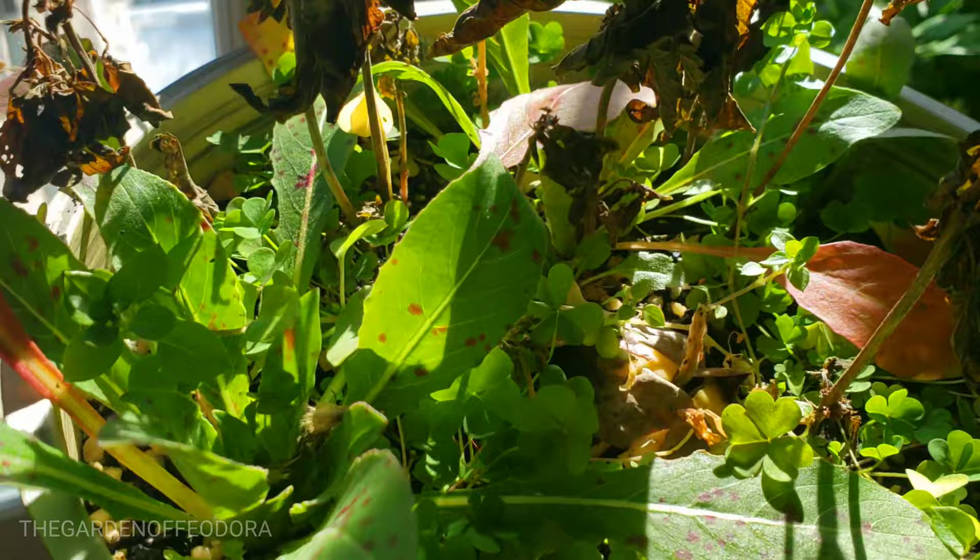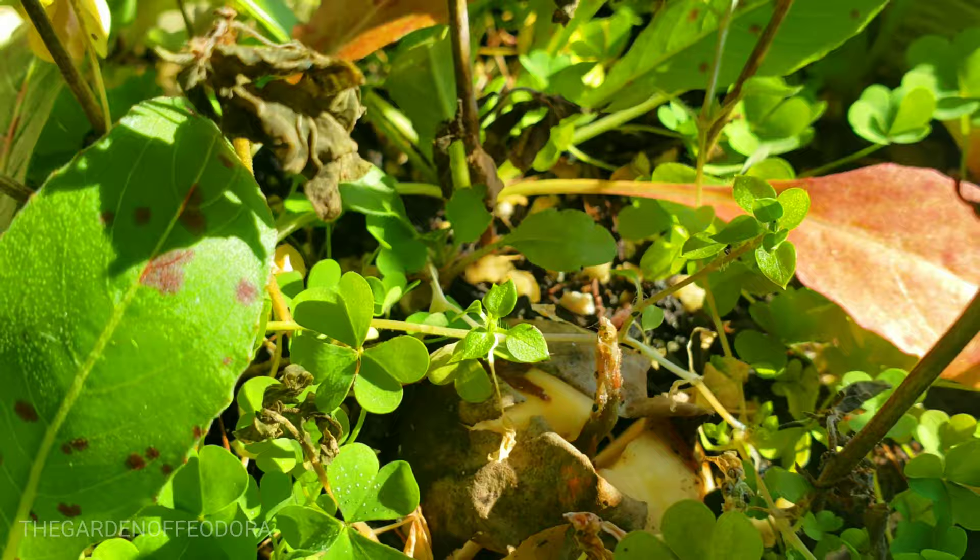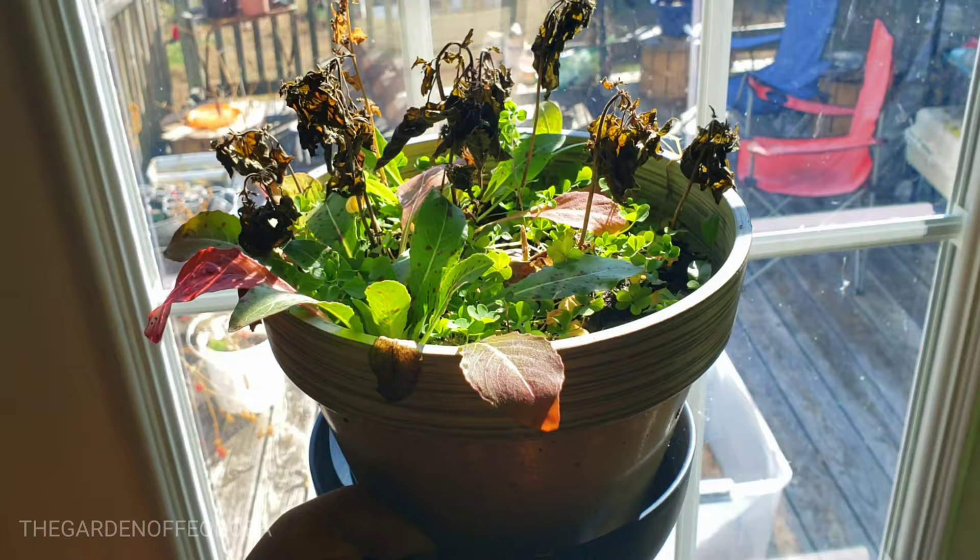But this little avocado here that I put down — as you can see it's starting to sprout. I don't use the water method, I just take them and put them down in some soil and let nature take its course. We're gonna put that one down here so it can continue to get some sun.